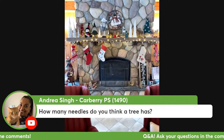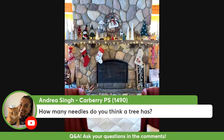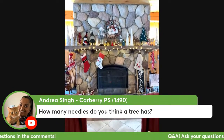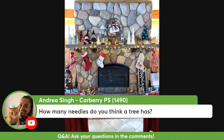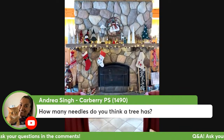I don't know how many needles a tree has, but a lot. There are a lot of different textures of needles - we can tell all the trees apart by the way their needles are, whether they're soft, what color they are, and what shape they are. But I would think a tree would have thousands and thousands and thousands of needles.